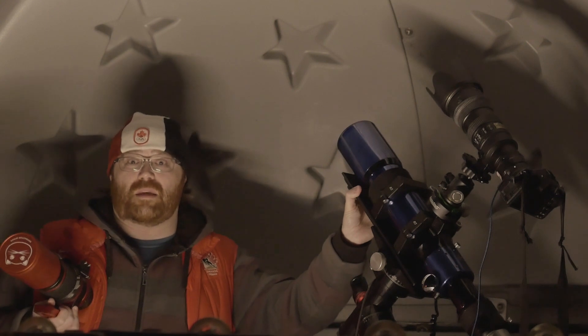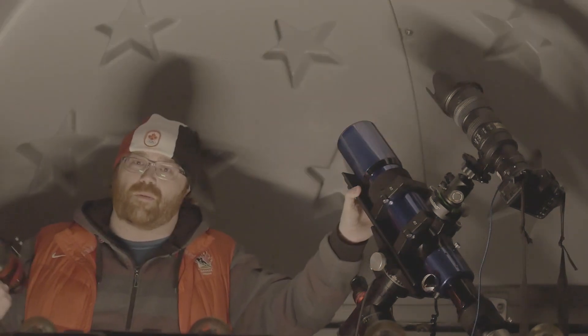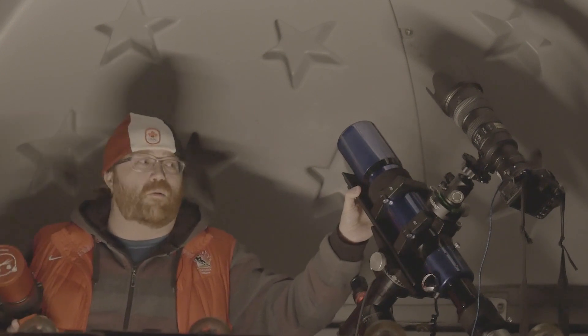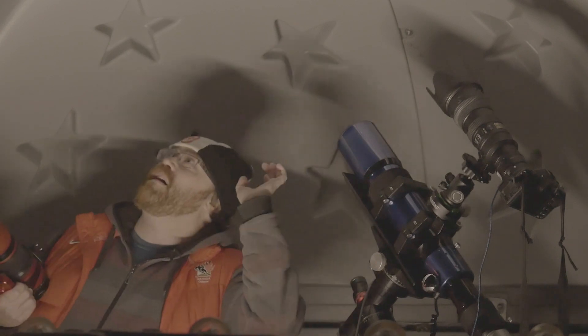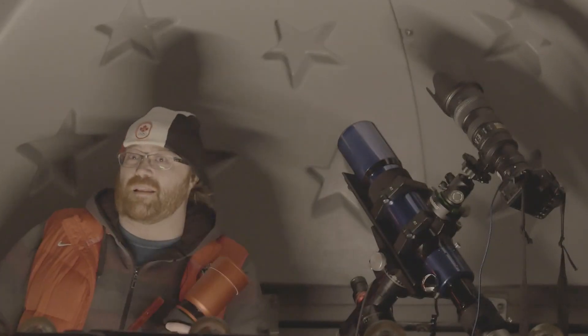Tonight we are going to be imaging the Jellyfish Nebula. I hope you enjoy this video. I'm probably going to fast-track the rest of the night and you can watch me image the Jellyfish Nebula, which is sort of up in this direction. So let's get this going.